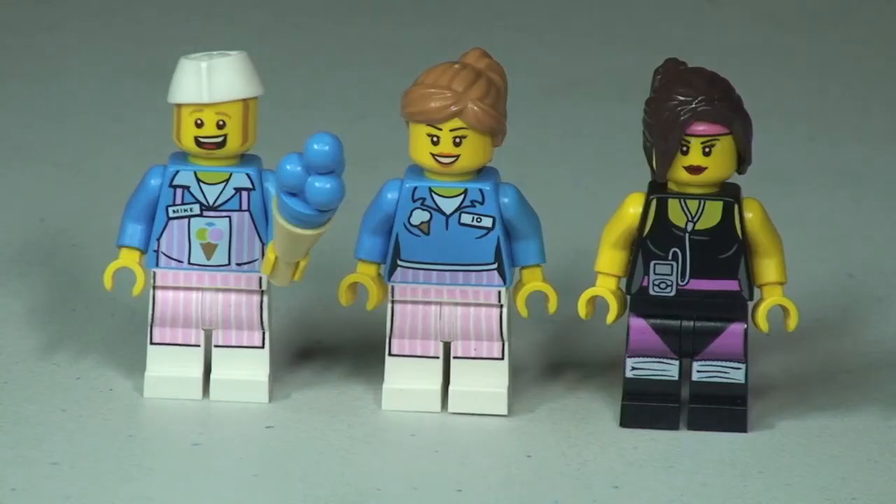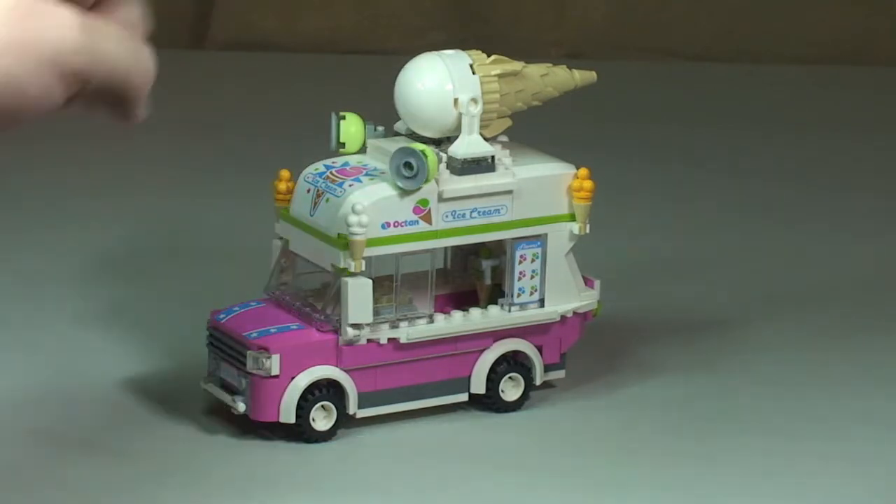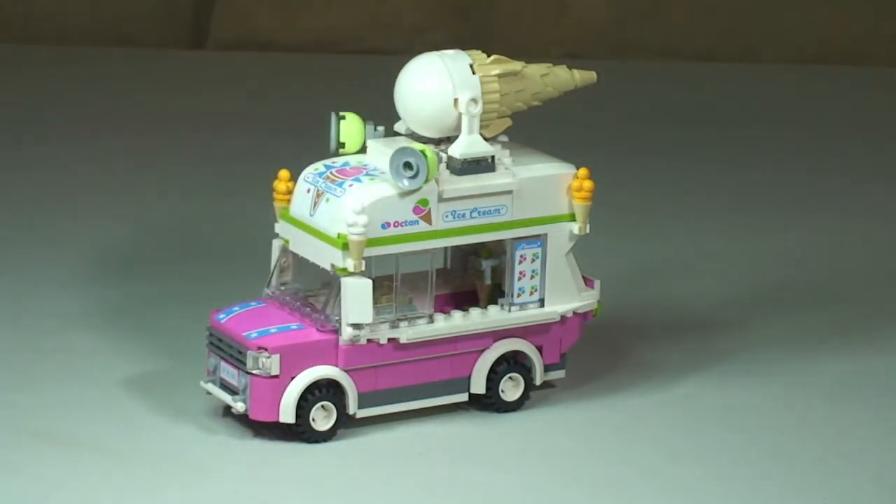So that's our three minifigures, all lined up so you can see them together — the overview of the minifigures is complete. Now let's take a look at the ice cream van itself. I think this is a great representation of an ice cream van — great use of some pieces and fantastic utilisation of the colours, and the way they've made the ice cream cone on top is fantastic. Let's start off with a 360 tour.